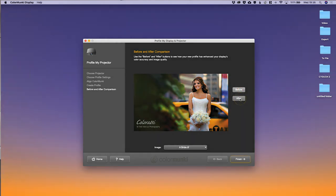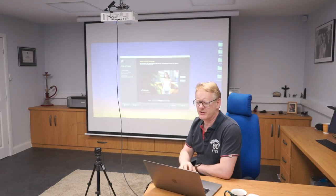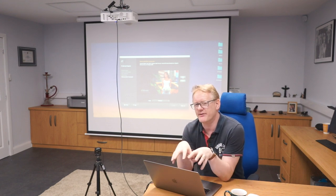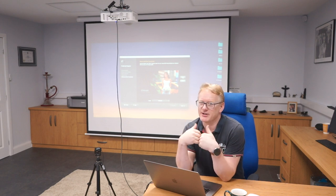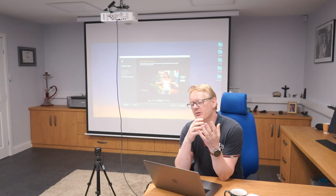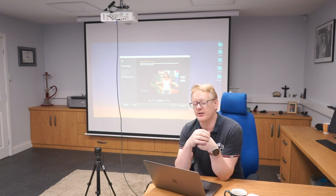We can see on screen we can't really see it well because it's a bit light in here for the projector, but you can see the difference in the screens. I'll say this once: that is not a representative calibration because I've got the lights on. Really I would turn the lights off and run the calibration again to do it properly — but if I turned the lights off, you wouldn't be able to see what I'm doing.